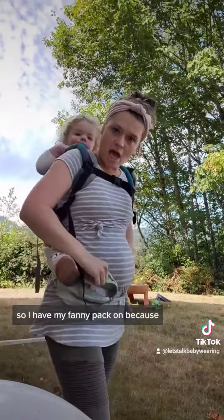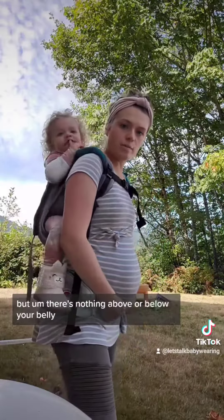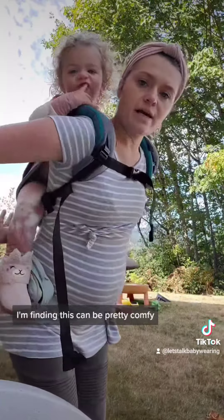I have my fanny pack on because it holds stuff and I don't have pockets with this. But there's nothing above or below your belly, which is super awesome when you're pregnant — I'm finding this can be pretty comfortable.